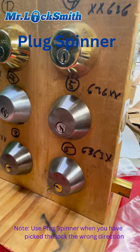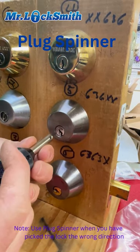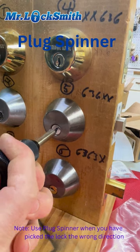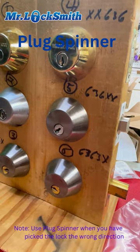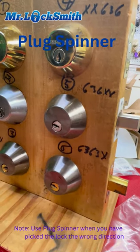Now let's say we want to lock it again — sometimes that happens. Put the plug spinner in, there we go. Now use a screwdriver — don't use your plug spinner to turn it — and we just locked the customer's lock back up.